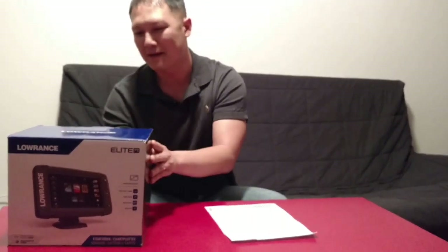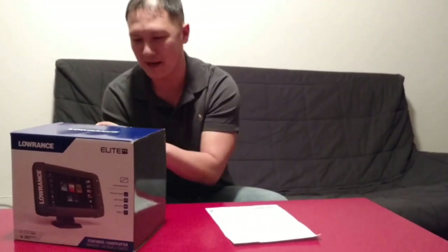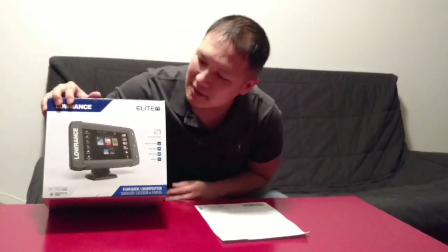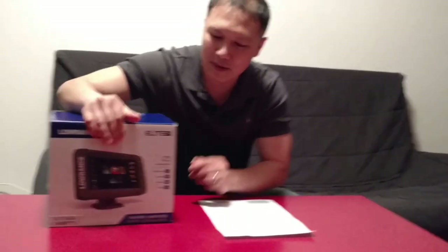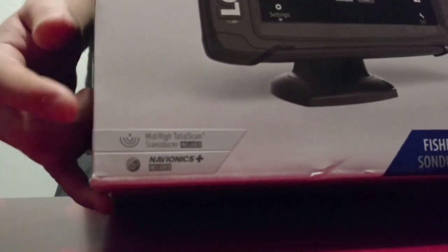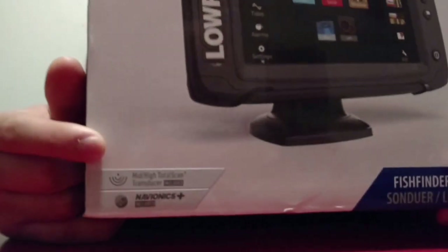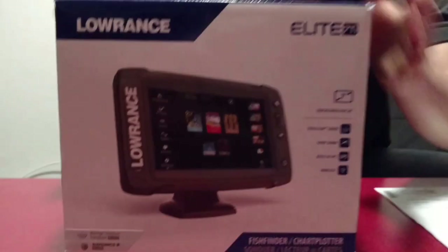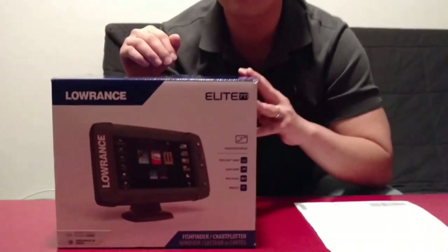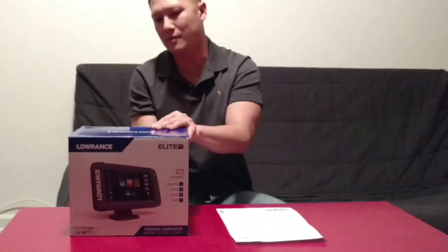Alright, let's open it. First, the box is pretty nicely packaged — nothing really damaged. Now in the bottom corner here you want to pay attention to the sticker that says Navionics Plus; it comes with that. Also it comes with the new transducer. If you buy the lower end of the Elite 7Ti you do not get the transducer, but I got the transducer one.